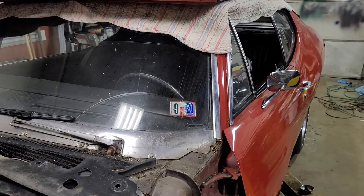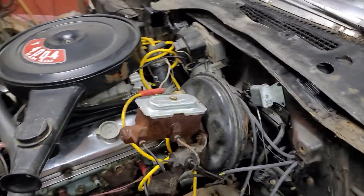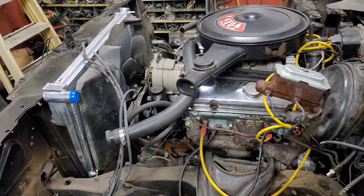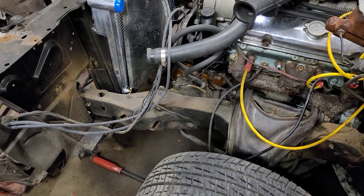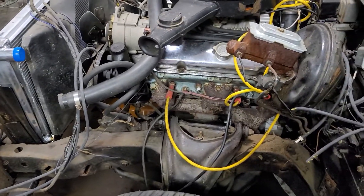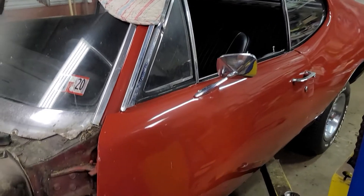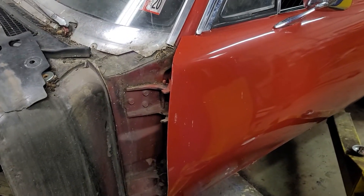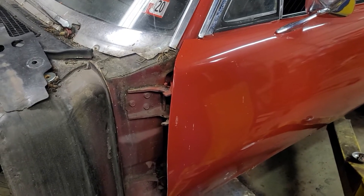I should have filmed it coming in — I drove it here. The radiator was leaking, I pulled out the radiator, and saw that the rad support's not mounted right. So I'm gonna fix all that and it's snowballing into a little bit bigger project. But I don't like my projects sitting — this is gonna get done quick.